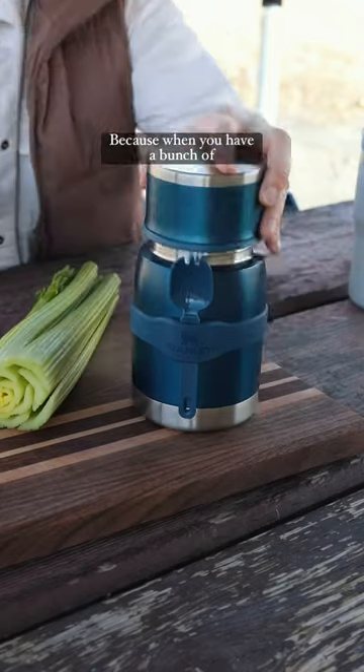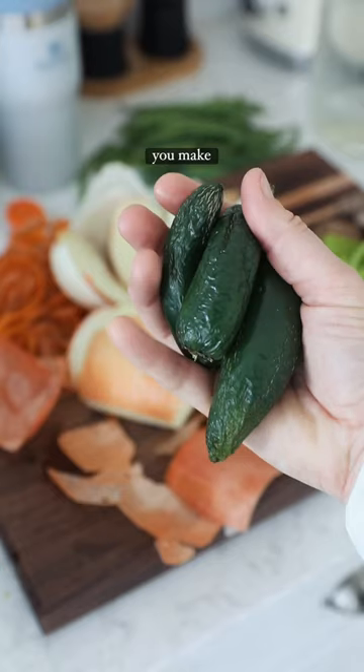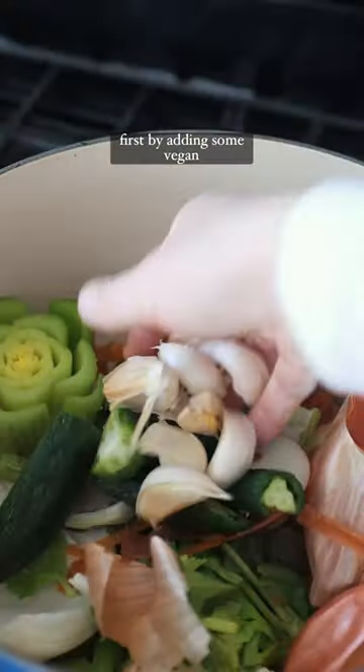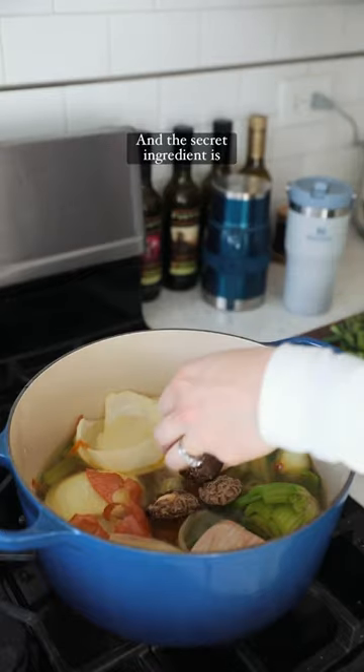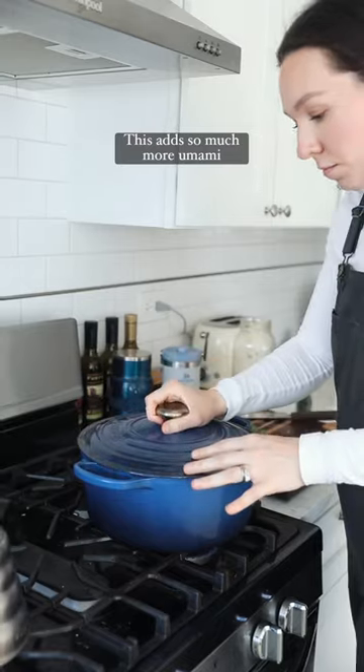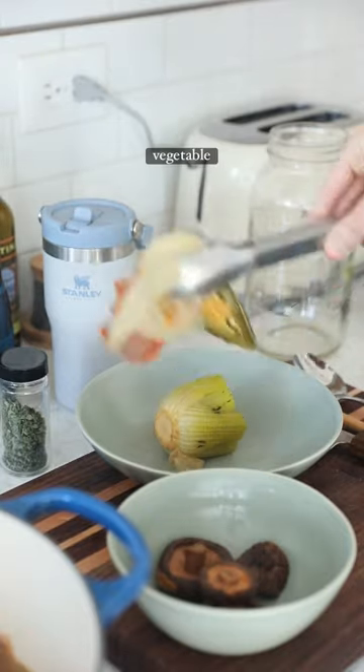Never throw away your veggie scraps because when you have a bunch of veggie peels, you make broth. But today we're going to be leveling it up. I like to brown the ingredients first by adding some vegan butter to a pan, and the secret ingredient is shiitake mushrooms. This adds so much more umami and flavor to any kind of vegetable broth you're making.